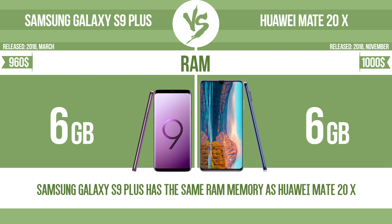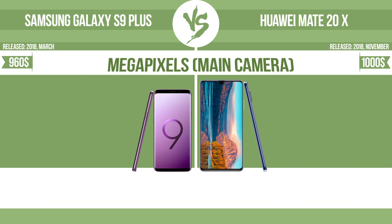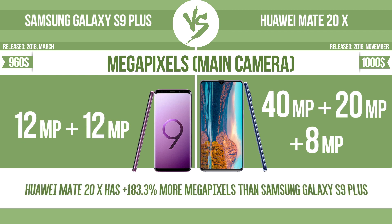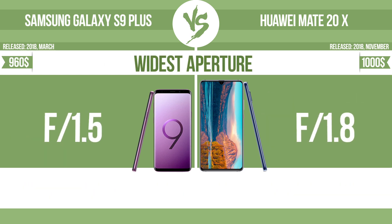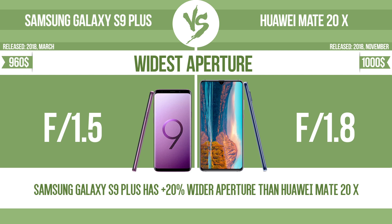RAM. Megapixels — main camera. Widest aperture: with a wider aperture, the sensor can capture more light, helping to avoid blur by enabling a faster shutter speed. It also provides a shallow depth of field, allowing you to blur the background to focus attention on the subject.